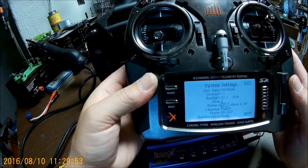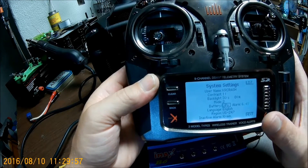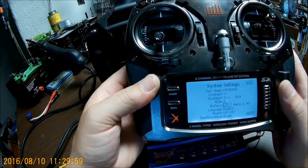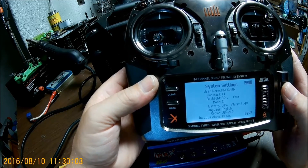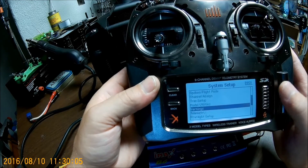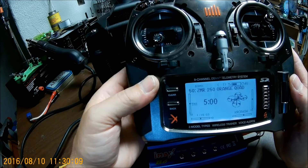And then it will go ahead and set off a warning that your battery is low. Make sure you set this to LiPo, and then just back on out.